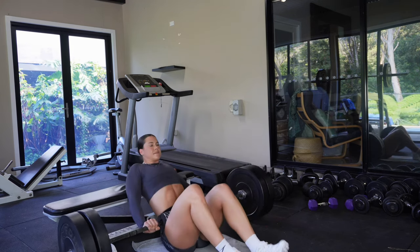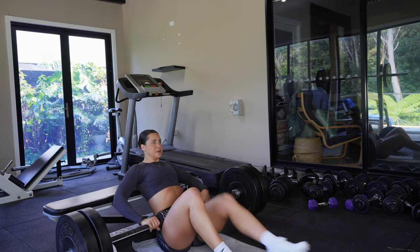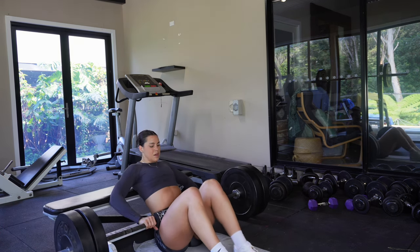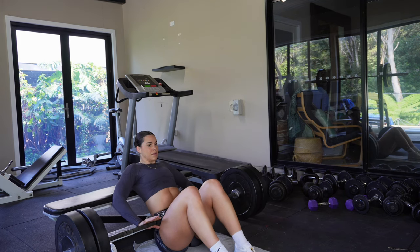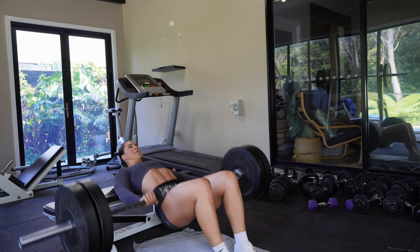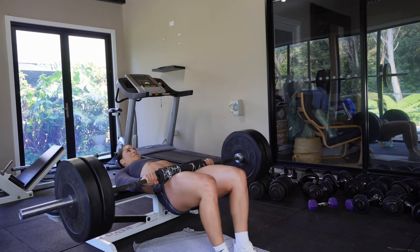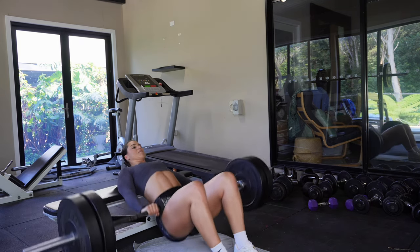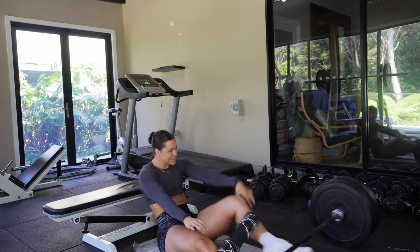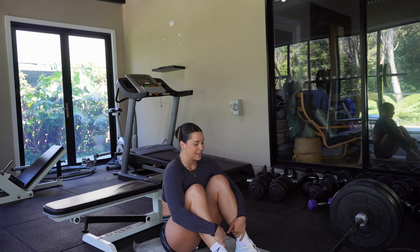Now we're going into the cast glute hip thrust — quick breath because it is a superset. 12 reps, pushing up. One more. Okay — that's hard work there guys.